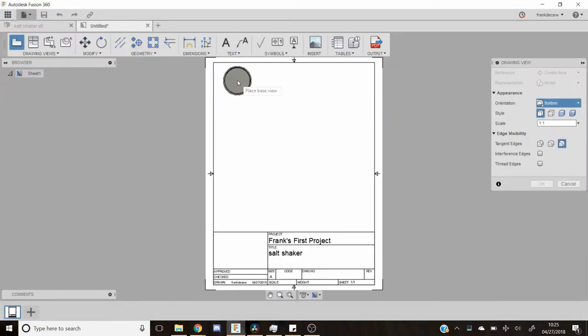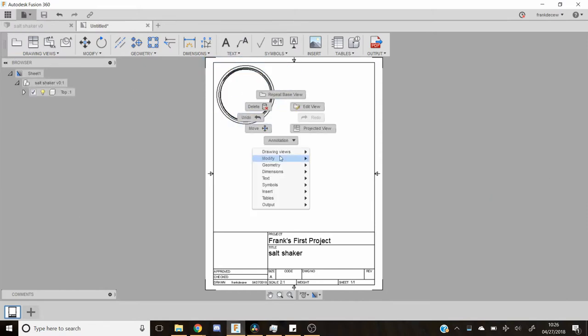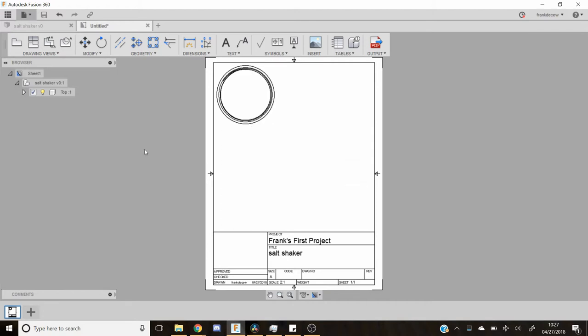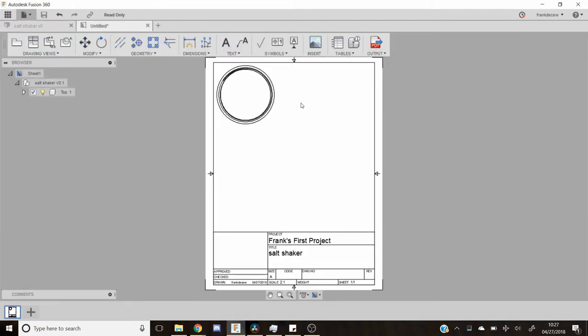Once I finished the solid model, I dropped it into the drawing section of Fusion 360, and I scaled it up to about twice normal size, and then I am going to drop dimensions on it. This is helpful — just at the machine you can see what you are trying to make and all the dimensions and stuff.